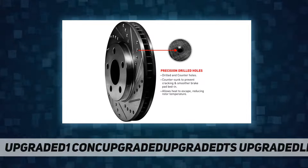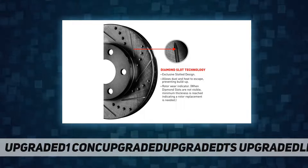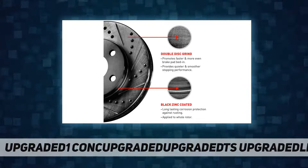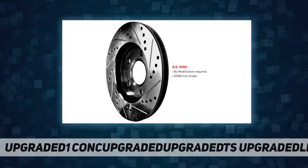Package includes four brake rotors and eight ceramic brake pads. Precision drilled holes for maximum heat dissipation, countersunk to reduce heat stress and cracks.